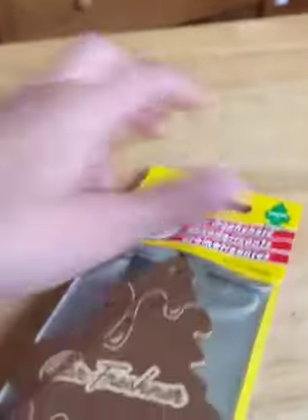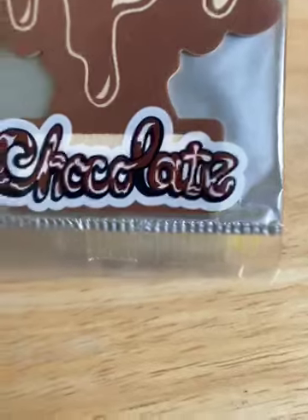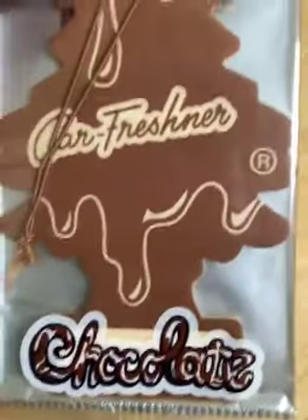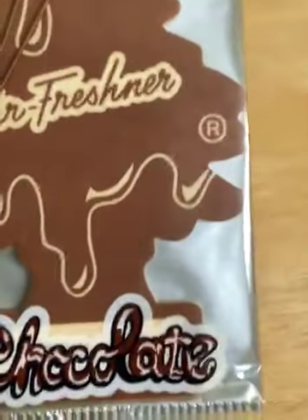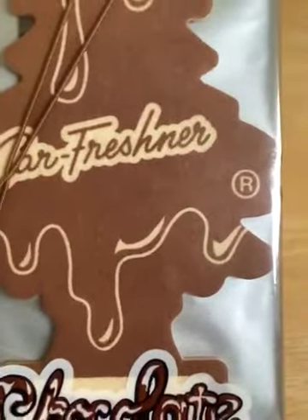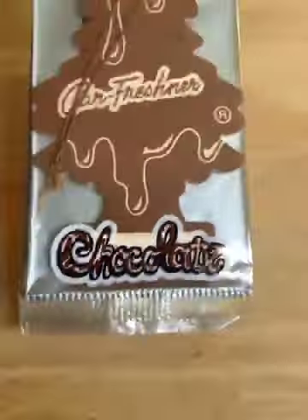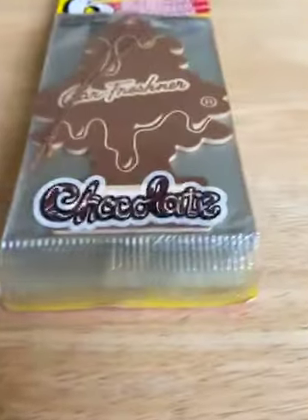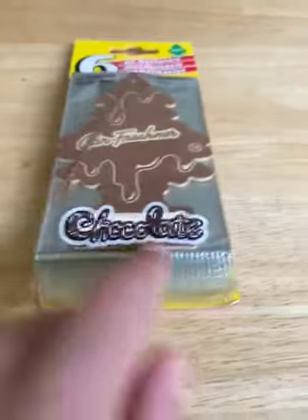Looking at the design — there is a picture on the front, but it's at the bottom, and it says 'Chocolate' written in what looks like chocolate lettering. The tree itself is a brown tree that looks like it's melting. The words 'Car Freshener' are written in cursive, and the trademark symbol is on the very side. This is likely a remnant from the 1990s when they had labels at the bottom.